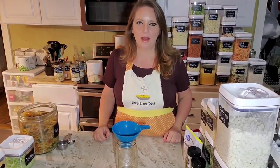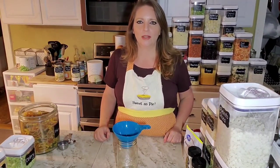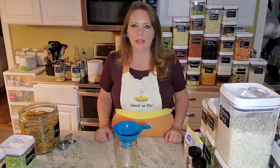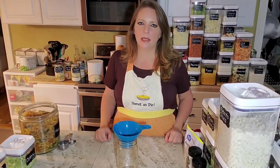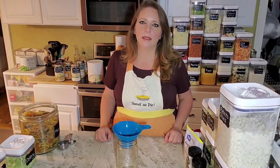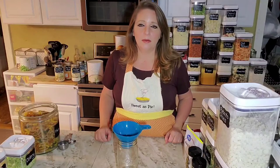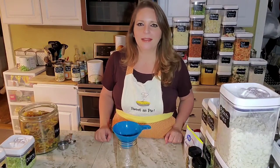Hi everyone, I'm Jera with Wicked Prepared and we're going to do another meal in a jar tonight. I'm going to do one that highlights the kale that's on sale. Tonight is the last night of this Black Friday sale — it ends at midnight mountain time, so if you're on the East Coast, that's about 2 a.m. You can still grab some specials from our Black Friday sale.